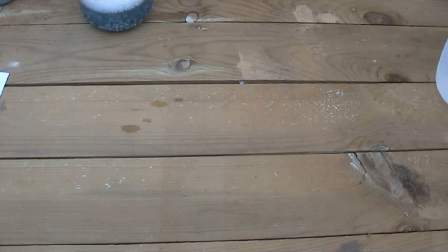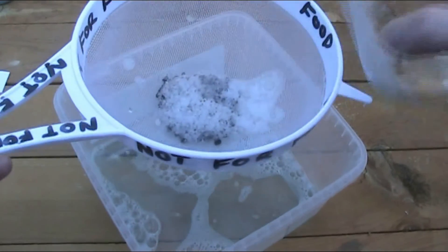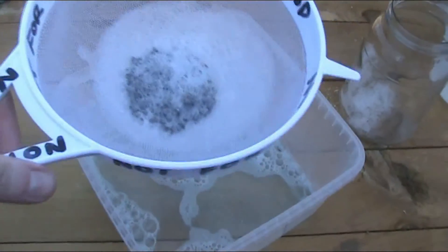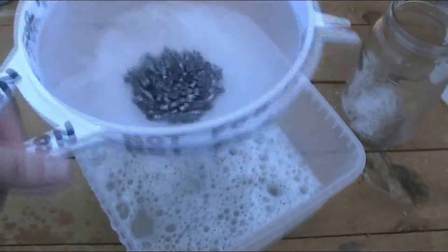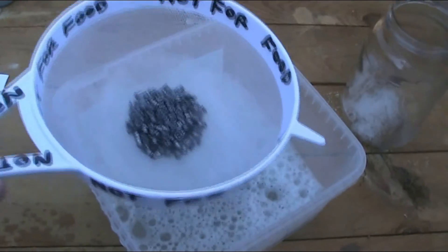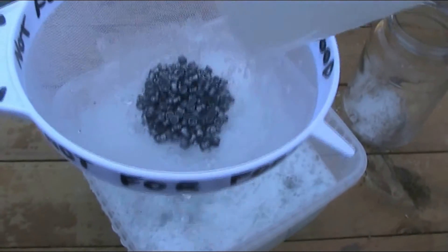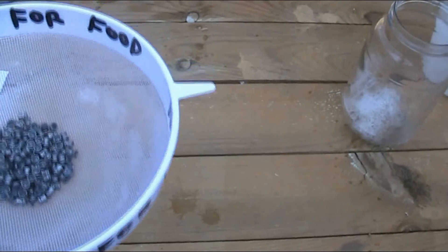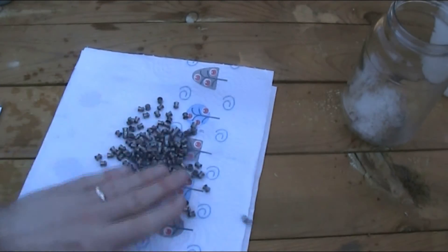Once you've done that for a while, tip your pellets into the sieve. Rinse them to get rid of any bubbles and remaining lead residue. Once you've rinsed them enough, lay them out on some paper towel and spread them out a bit to help them dry off.